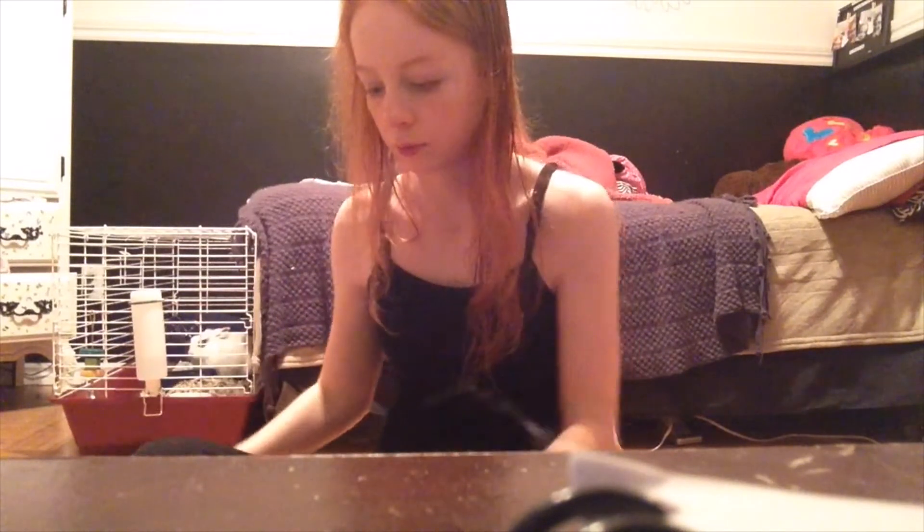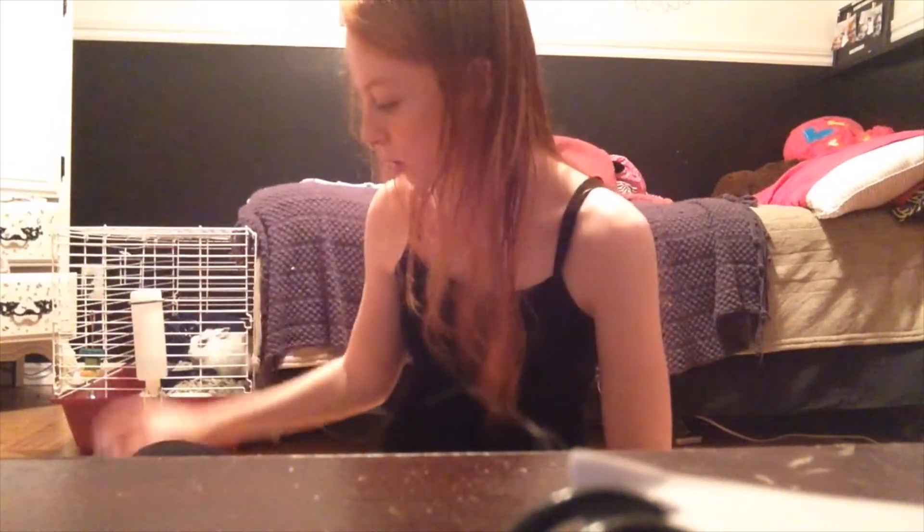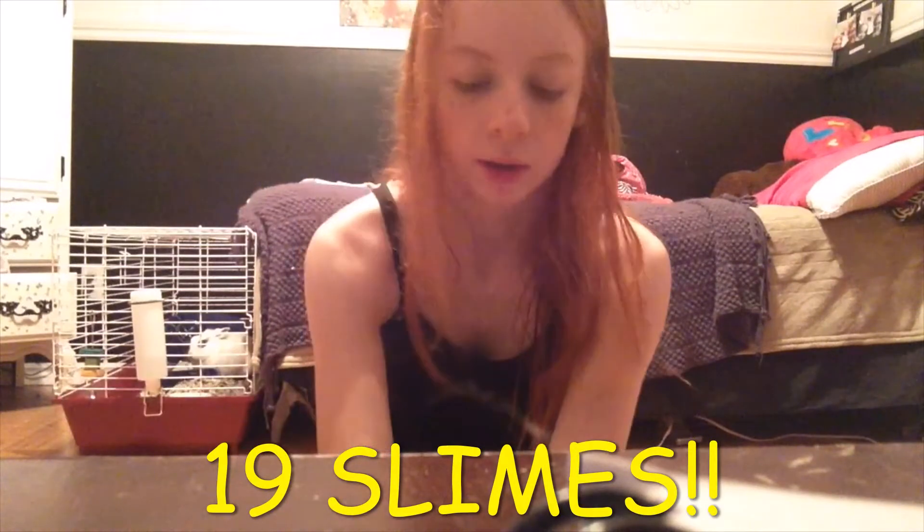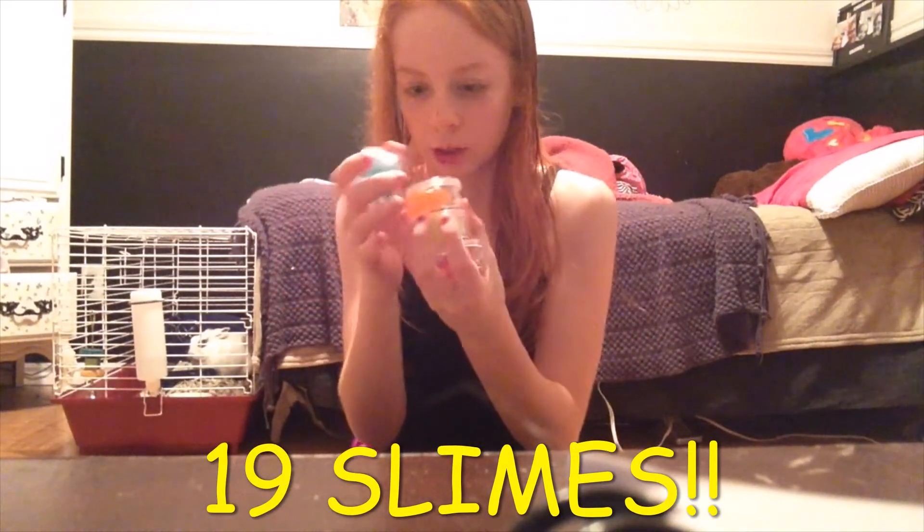Now time to count them: 1, 2, 4, 5, 6, 7, 8, 9, 10, 11, 12, 13... 19 slimes total. Holy, that's a lot for a person to have with slime and stuff. Let me just make sure I didn't have any slime in here. 19 slimes.